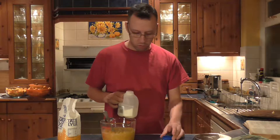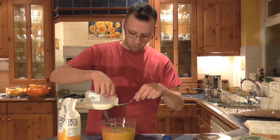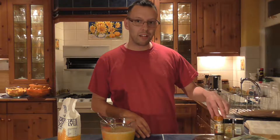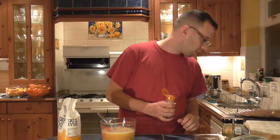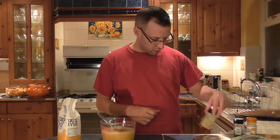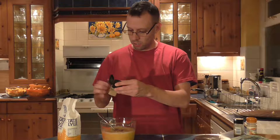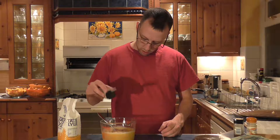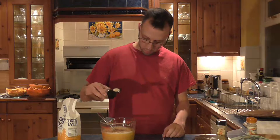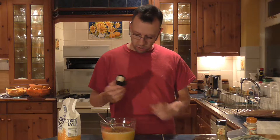I need four tablespoons of milk — one, two, three, four. And I'm going to add the spices. It says one eighth of a level teaspoon of nutmeg — that might be too much. One eighth of a level teaspoon of ginger. And then two level teaspoons of ground cinnamon — about that, that's about right. I recommend blending this.